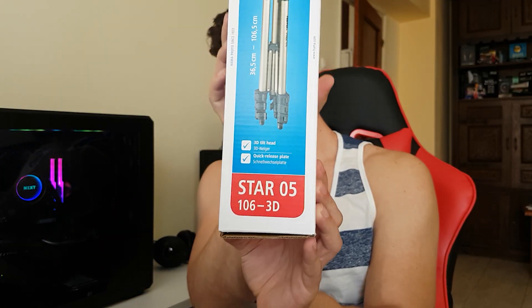What we have right here is a tripod from Hama, Hama Smart Solution. Down here you can see the model of the tripod: Star 5 106 3D.